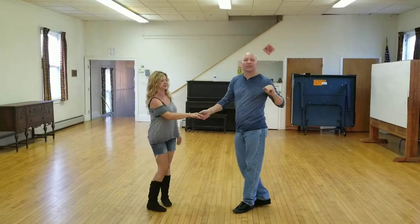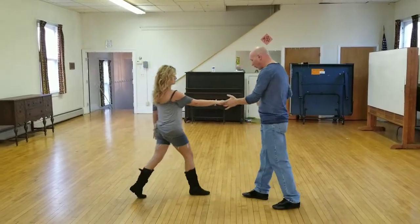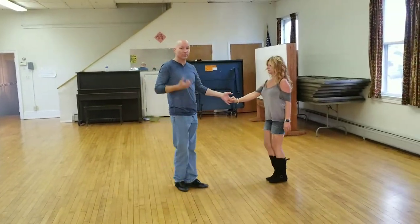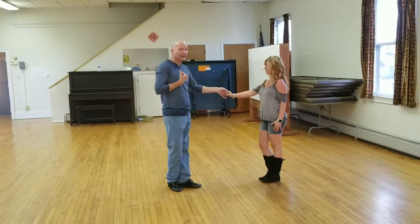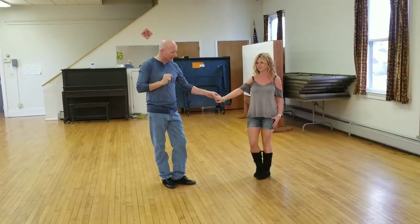What we did this week is we started off with torque turn, which is a precursor to lock clip. We started off by going in general direction on one, turning on two, chase chase chase, five and six. We started that by doing a slight pre-rotation on the end of any other move to just help the lady move on one.